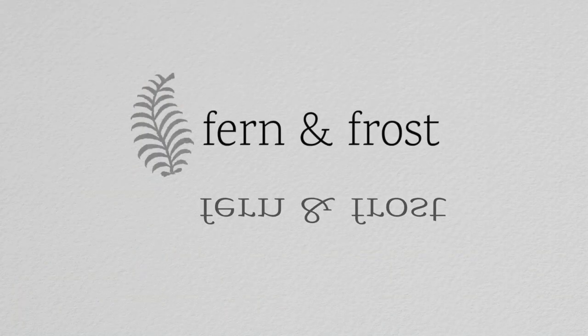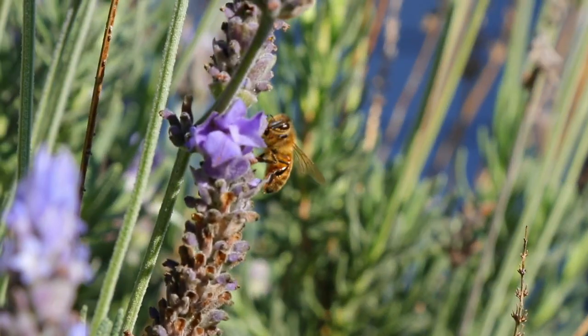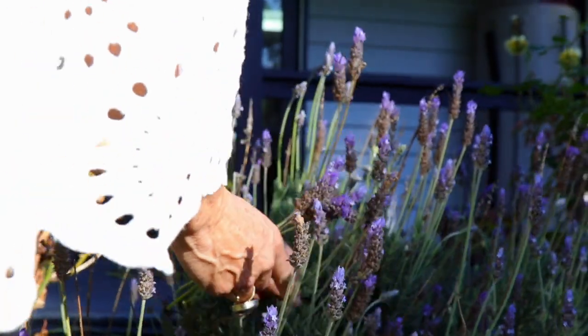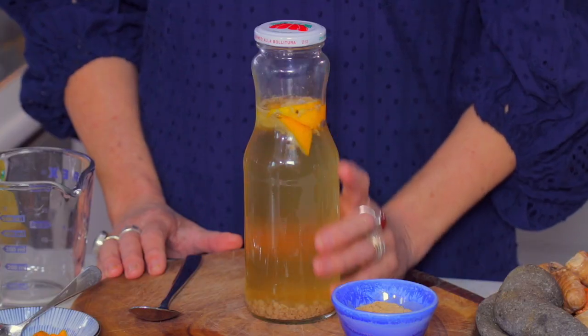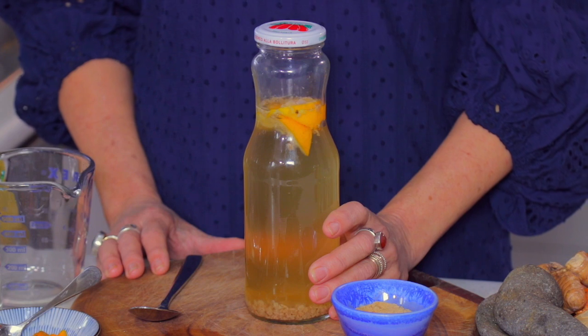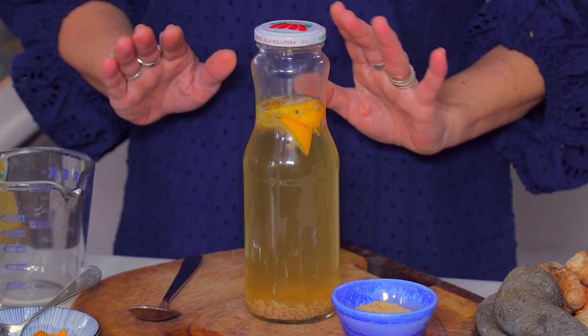How do you get your probiotics? I'm going to show you how to make water kefir and you're going to love it. Hi, thanks for joining us. Today we're going to make water kefir. I've been making this for about a year or so now. My friend Kenny showed me how to do it. It's actually very, very easy and absolutely delicious. We're completely hooked on it.